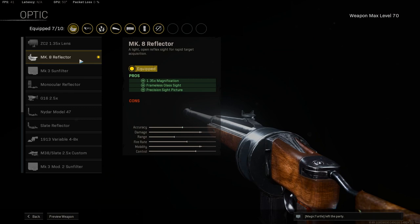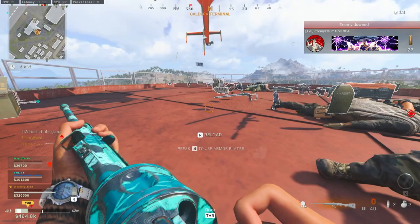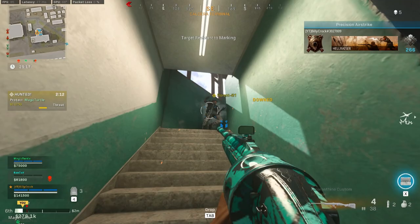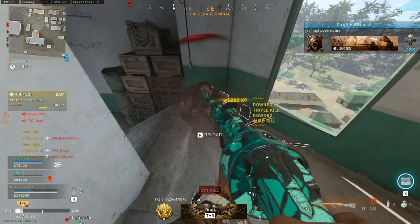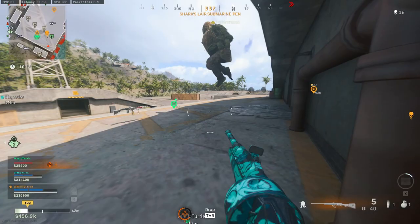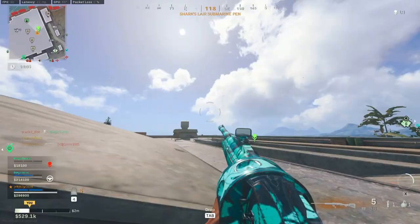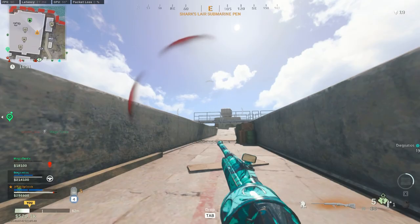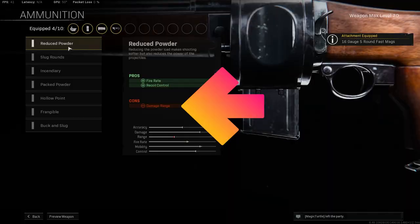For the optic, unobtrusive low zoom optics are best, such as the MK8 reflector. For the stock, run the Rystor folding to help with sprint to fire speed, which is really important on shotguns as without it, it can feel like it takes a really long time to fire after sprinting. For the under barrel, we won't be taking anything as the first attachment hinders sprint to fire speed. For the magazine, take the 16 gauge 5 round fast mags to help you reload more rapidly.